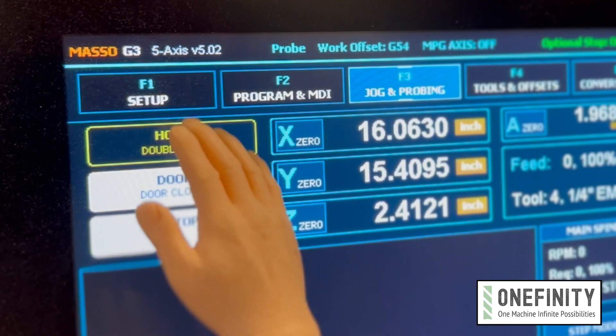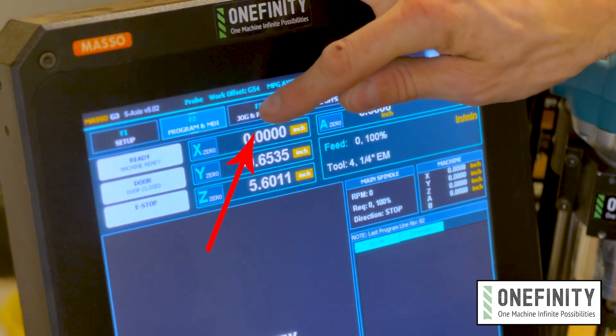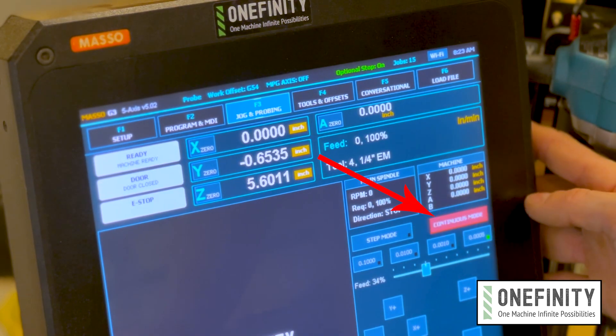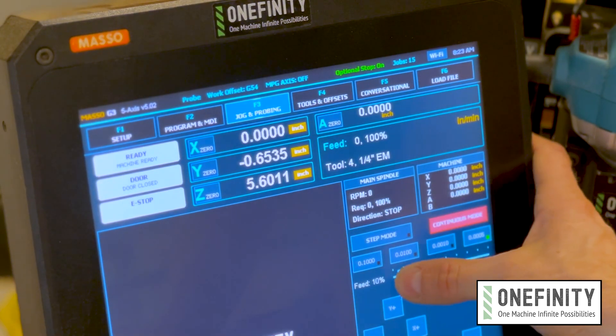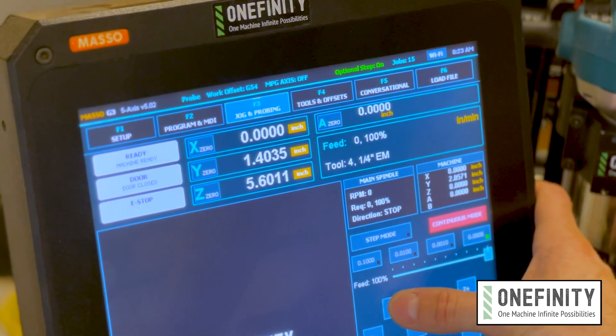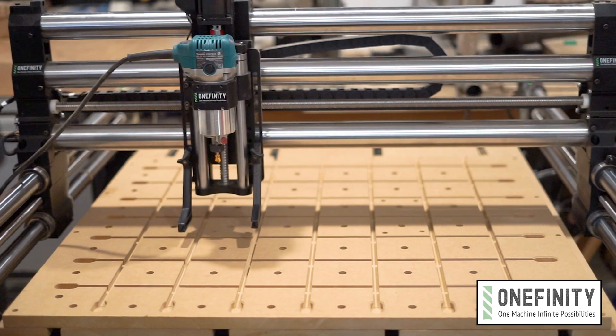Then I'm just going to double tap the home button to home the machine. Now let's go to the jog and probing screen under F3 to get the material and router into position. You'll want to switch it from step mode to continuous mode and increase the feed rate on the slider here. All the way to the left is the slowest it can move and all the way to the right is the fastest — just set it to wherever you're most comfortable.